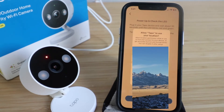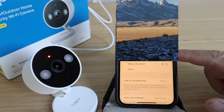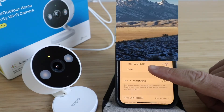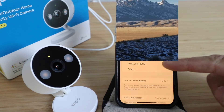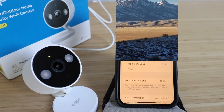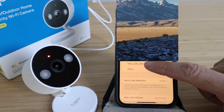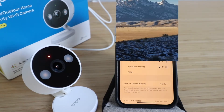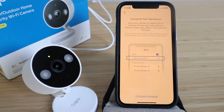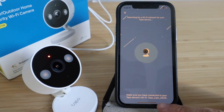The app asks to use your location — click 'Allow while using the app.' Next, you need to go to your phone's Wi-Fi settings and join the TAPO cam network. It took about two to three minutes for the TAPO cam Wi-Fi network to pop up after the device started blinking red and green, so if you don't see it at first, give it a few more minutes. Select the TAPO cam network and once connected, go back to the setup in the app — it will confirm the TAPO device has been found.